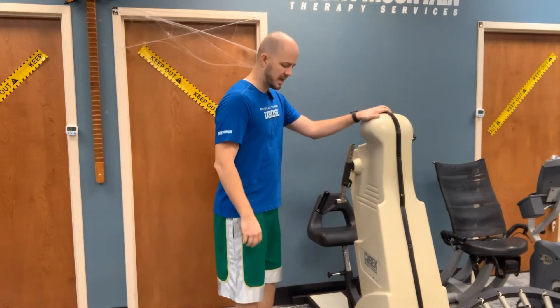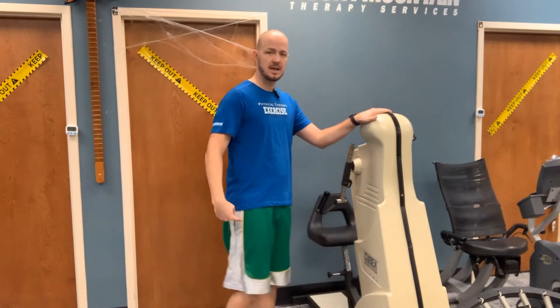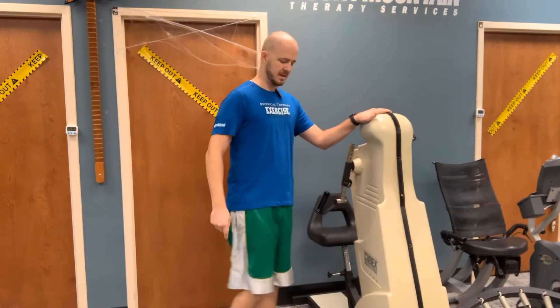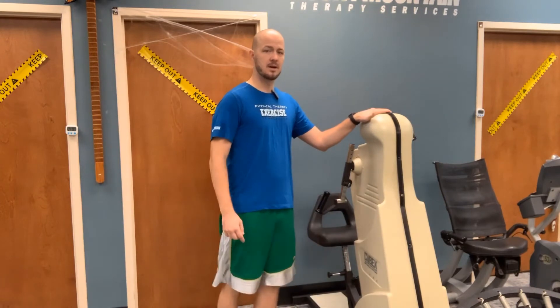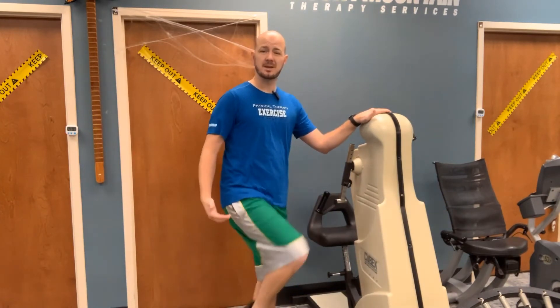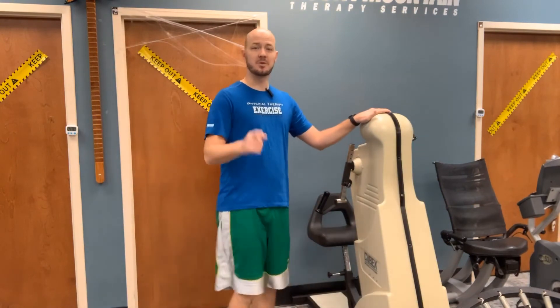Hold on with at least one hand. The first exercise is called the march. You're going to take one knee and lift it up, preferably to the same level as your hip. Pull it up — three, four, five, six. And if you're having a hard time keeping up with me, grandma, that's okay. You can go back and just do them on your own or hit replay on the video, and I'll keep doing them with you.